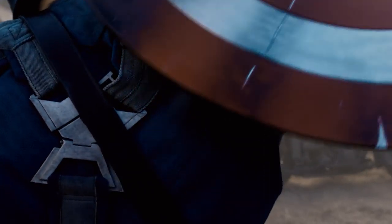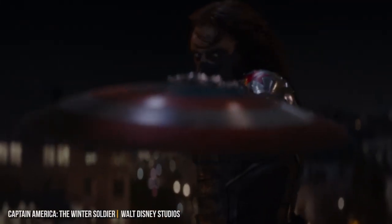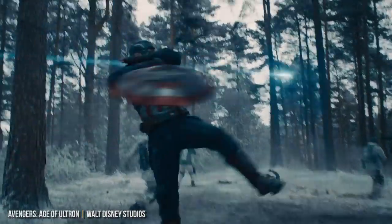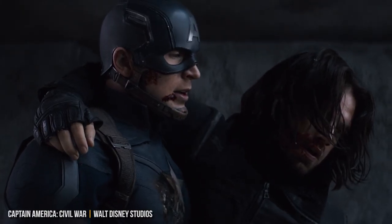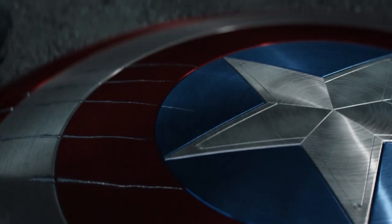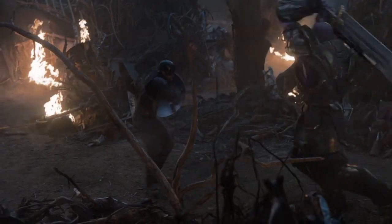This shield would go on to become Cap's primary one for most of the MCU, using it in The Avengers, Captain America: The Winter Soldier, Avengers: Age of Ultron — where it got some cool magnetic upgrades — and Captain America: Civil War. It got pretty scratched up in Civil War and Steve abandoned it, but Tony held on to it, repaired it, and gave it back to Steve in Avengers: Endgame. This is the shield he used until Thanos completely destroyed it during the battle at the Avengers compound.